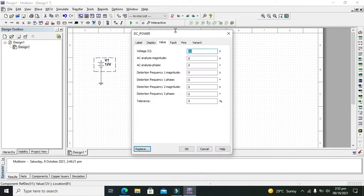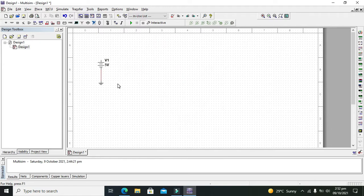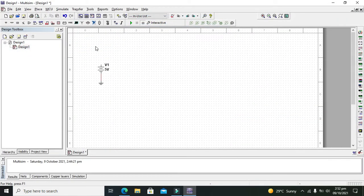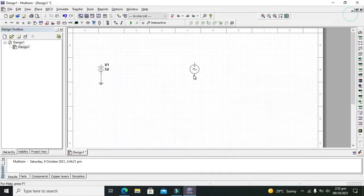Also reduce the voltage to 5 volts, because the majority of CMOS ICs are intolerant of 12 volts. Now we need to take the clock pulse. For it we will go to Signal Voltage Sources, and here we will search for our clock signal.